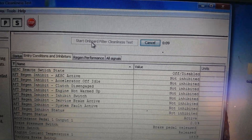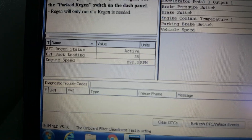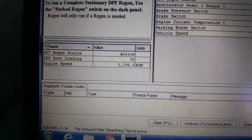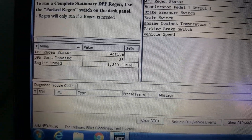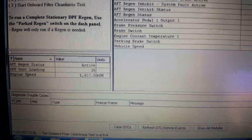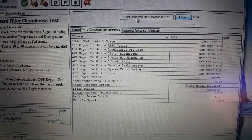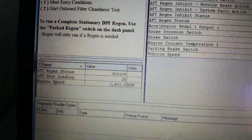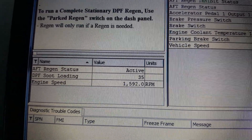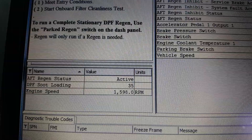We'll ramp up there. Let's do this for about 20 to 30 minutes. The soot level will slowly come down — the DPF soot loading level will go down.